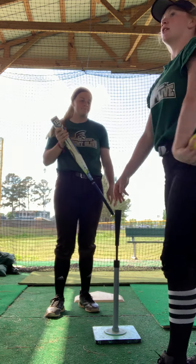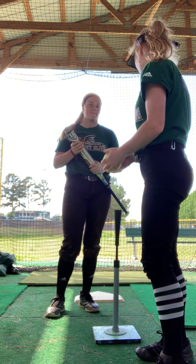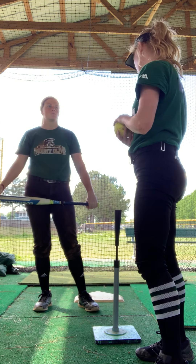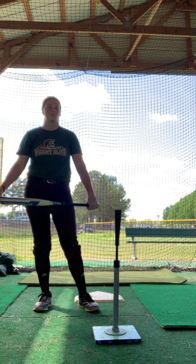So that's the flamingo drill — you can use it in baseball and softball. Thank you.